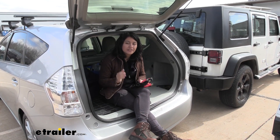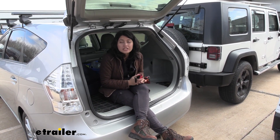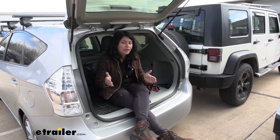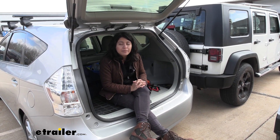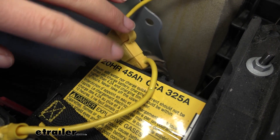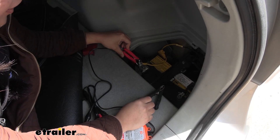First, check your battery's location and make sure both batteries are accessible so you can reach them with the included clamps or ring terminals. Also make sure you have enough time — it should take about half the amp-hour rating of your battery to charge fully. For example, a 10-amp-hour battery will take no more than five hours to fully charge. Your source battery should ideally be at least one and a half times the capacity of your target battery.